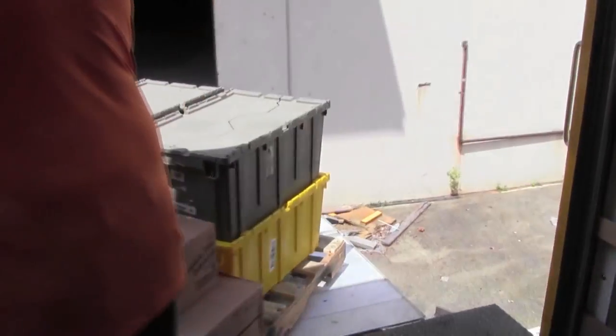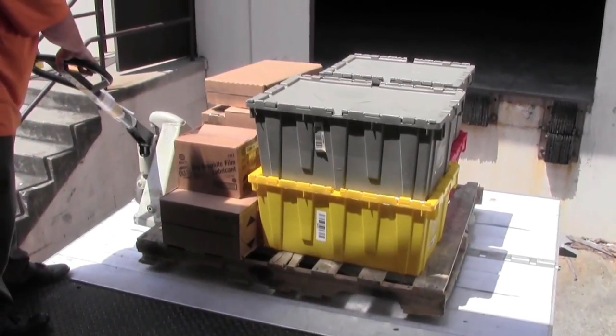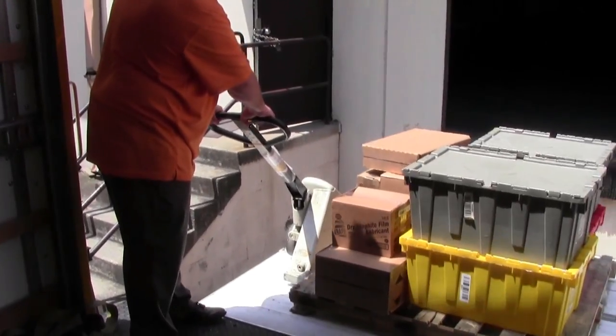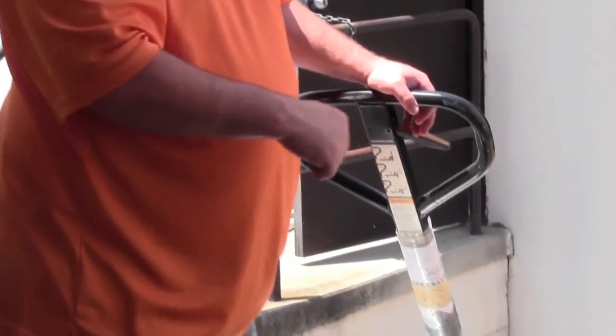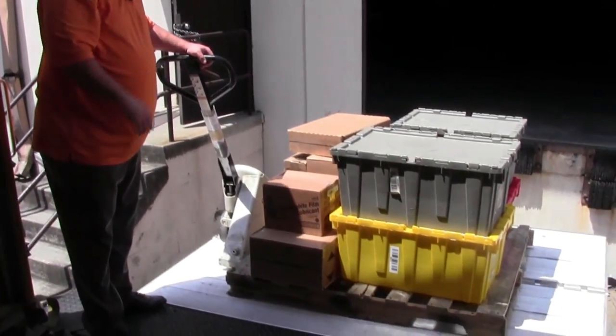Once you start pushing it on, you will turn the pallet jack sideways onto the liftgate. Once you have it on the liftgate and it's securely in the middle, you will drop your pallet jack. Never go down with the pallet jack jacked up, because then the pallet can move around and it can cause a safety issue for yourself.